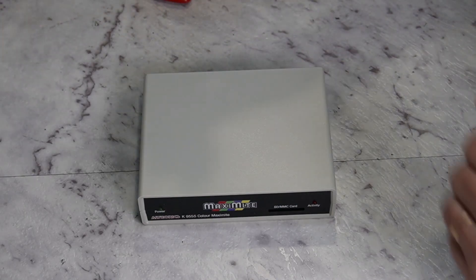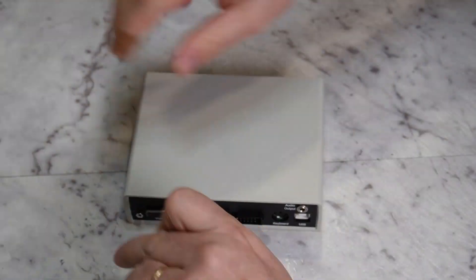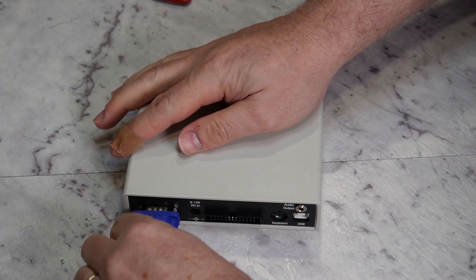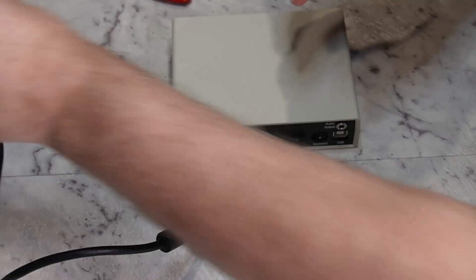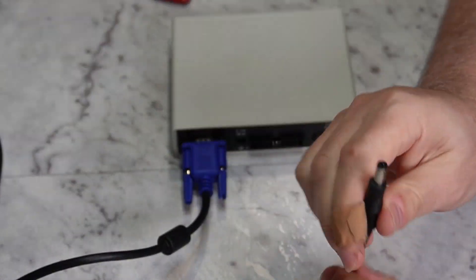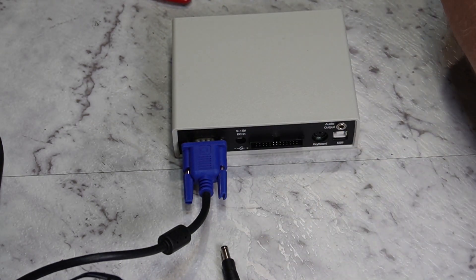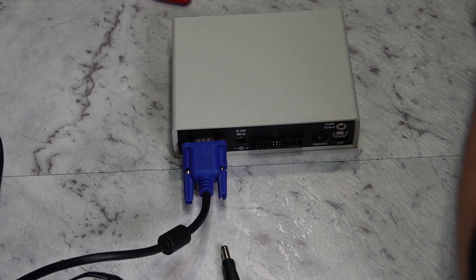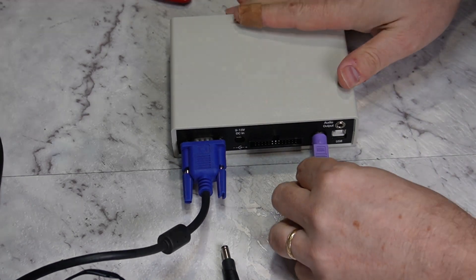Murphy's law says that you put it together and it's not going to work. Right, so I have a VGA cable that I will plug into the VGA output, and I have a 12-volt power supply — I've checked the polarity, it's centre positive, which is what this expects. We won't plug that in just yet because we need a keyboard. I need a PS2 keyboard. Right, now I have a PS2 keyboard. I don't have a great way of capturing VGA at the moment other than pointing a camera at the screen, so that's what we're going to be doing.